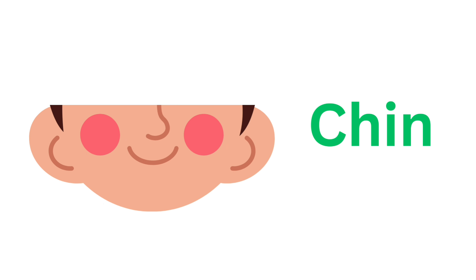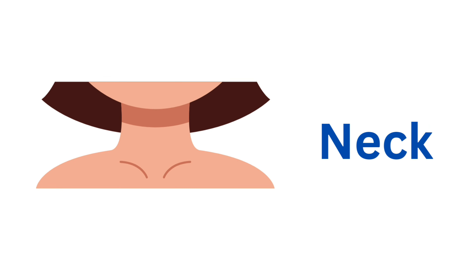Teeth. Tongue. Tongue. Chin. Chin. Neck. Neck. Neck.